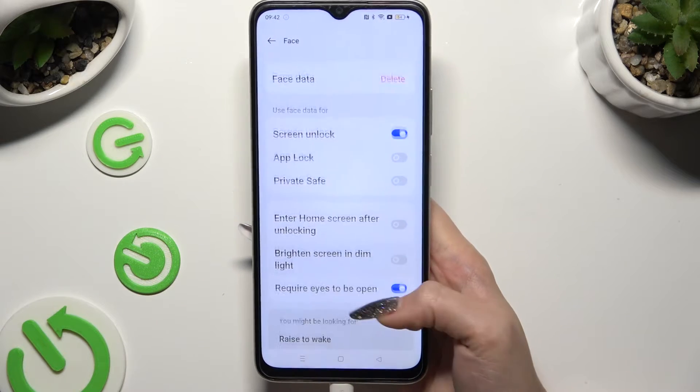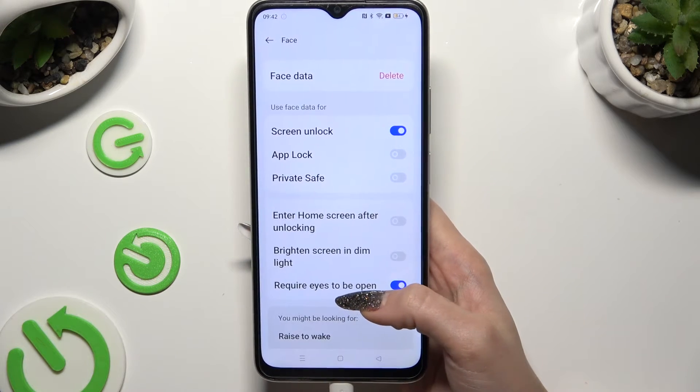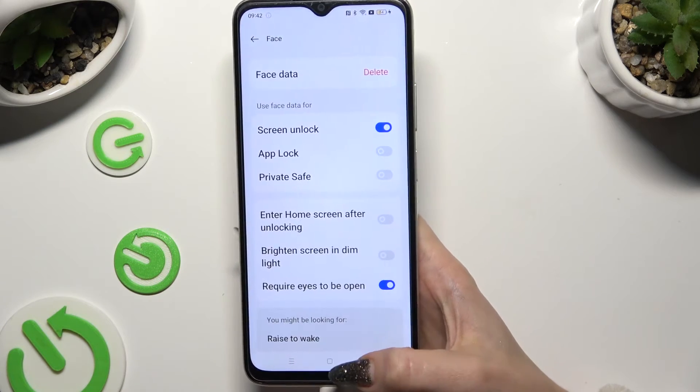Now manage all of those options however you want to, and when you're done, click on the Home button.